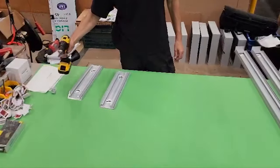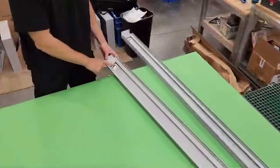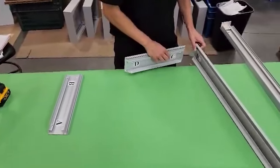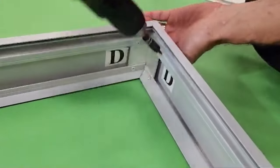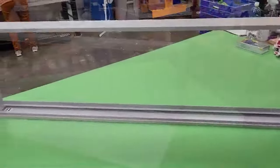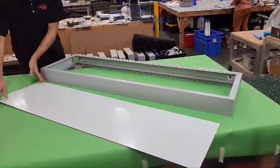Armed with just a screwdriver and the correct bit, assembly is a breeze. We start by fitting the profiles according to the noted labels. Align the profiles and secure with screws — it's that simple. Next, let's attach the back panel, which was prepared in advance.